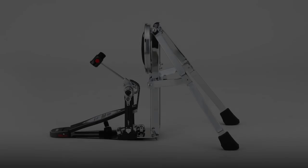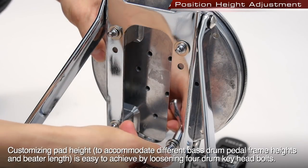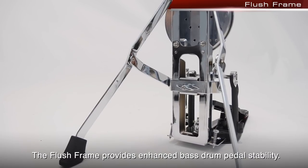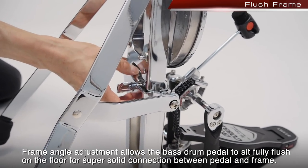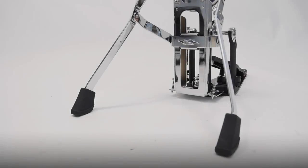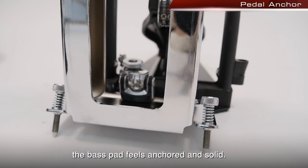Customizing pad height to accommodate different bass drum pedal frame heights and beater lengths is easy by loosening four drum key head bolts. The flush frame provides enhanced bass drum pedal stability; frame angle adjustment allows the bass drum pedal to sit fully flush on the floor for a super solid connection between pedal and frame. Using a wide and extended two-legged stance and adjustable spikes that eliminate bass drum creep on carpeted surfaces, the bass pad feels anchored and solid.